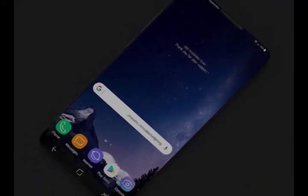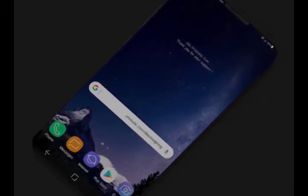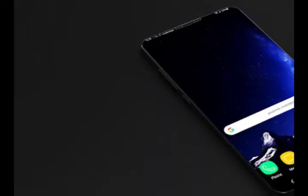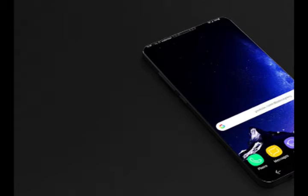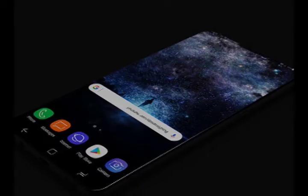It's a very similar design to the one we've already seen from Apple's new iPhone X, although the notch here is a little smaller. Overall, it gives the phone a very clean and futuristic look, and could be a fair depiction of what the Samsung Galaxy S9 might actually look like.